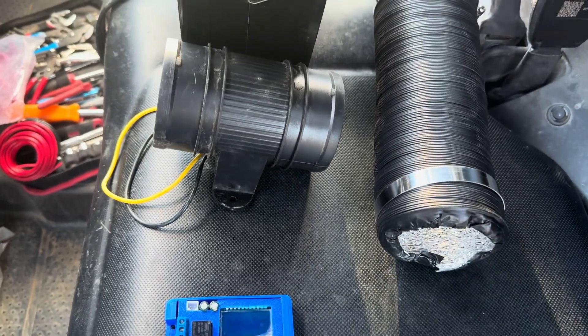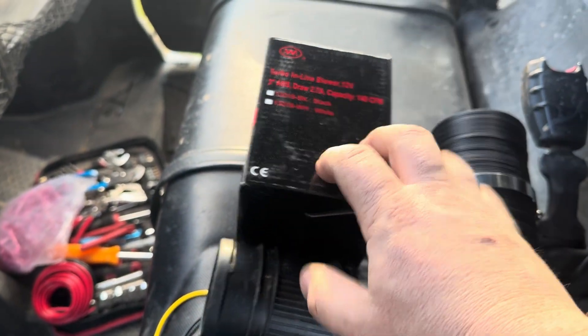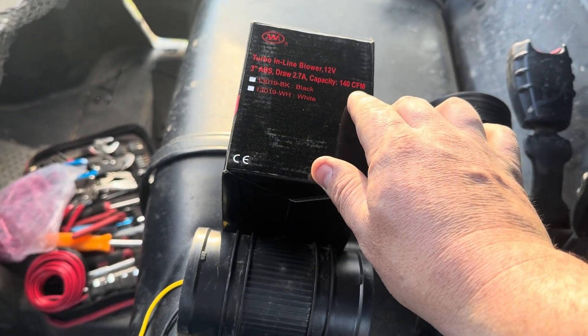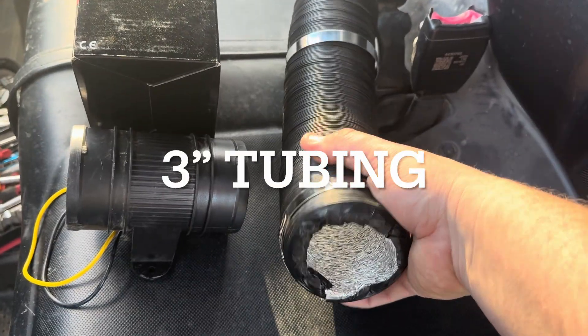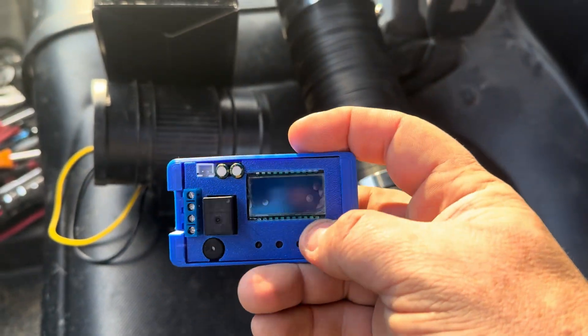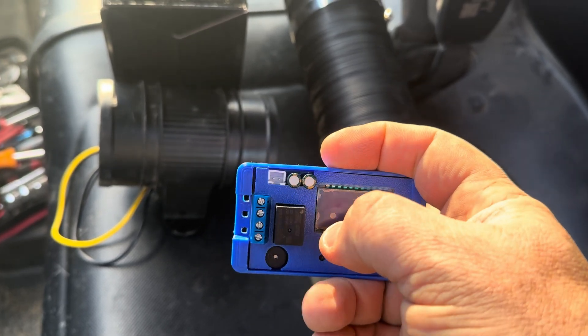Here are all the parts I'm going to be using. Here's the primary piece, which is a turbo inline blower, 12 volts — high capacity, 140 cubic feet per minute. I'll put all the parts in the description below. This is standard 4-inch tubing. And then this is my digital temperature sensor thermostat — it comes with a little temperature probe as well. I'll go ahead and show this later on.